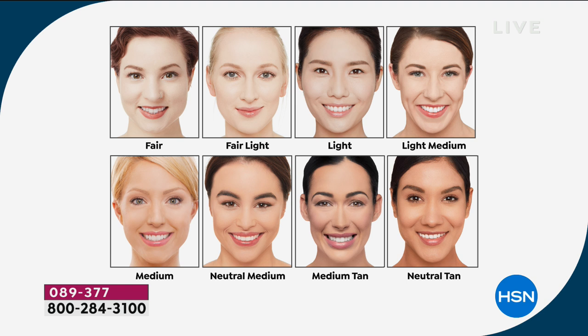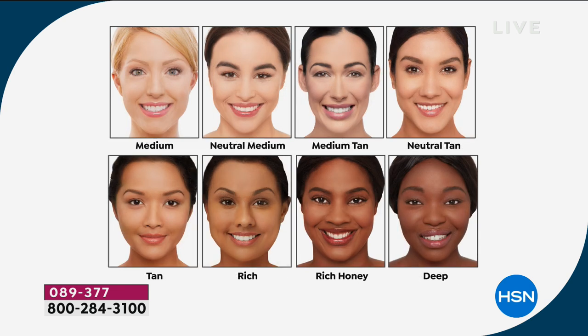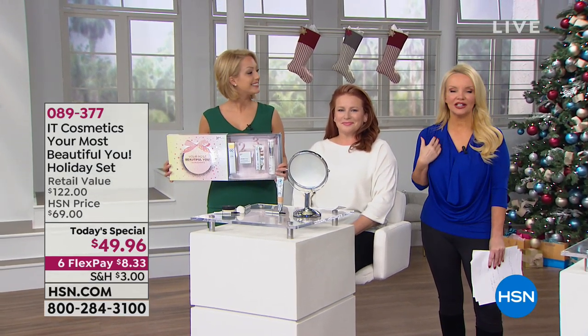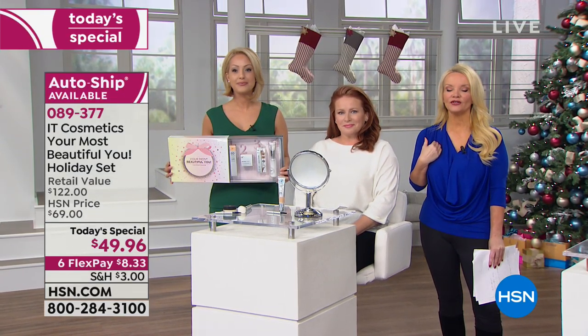Here are the shades one more time. We're sold out of the fair — but if you'd normally wear fair, order fair light because it's so forgiving. We have light, light medium, medium — almost all of us are wearing medium, the most universal and most popular here at HSN — neutral medium, medium tan. Neutral tan is sold out. We have tan — fewer than 200 — the rich honey and the deep are gone. So if you're watching right now, you can still get your shade — get this home. You have all of December and all of January to try it.